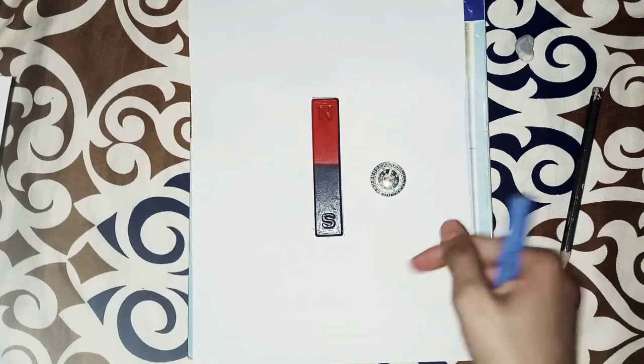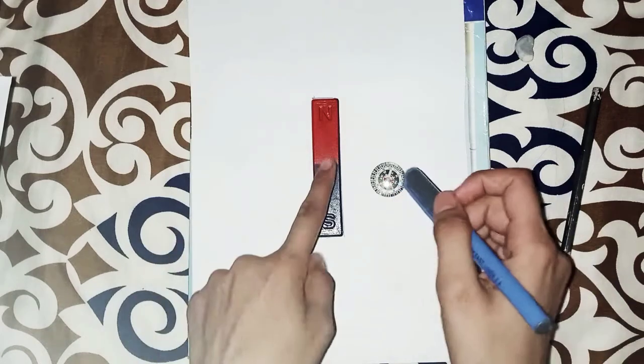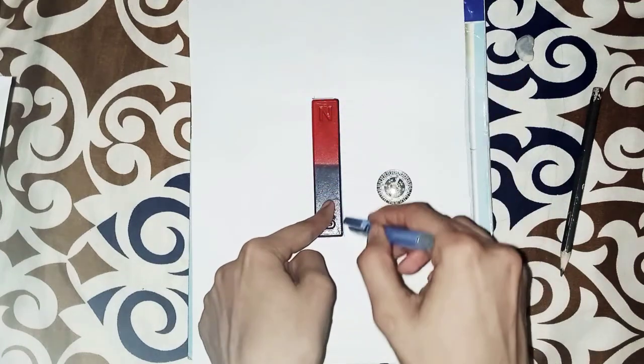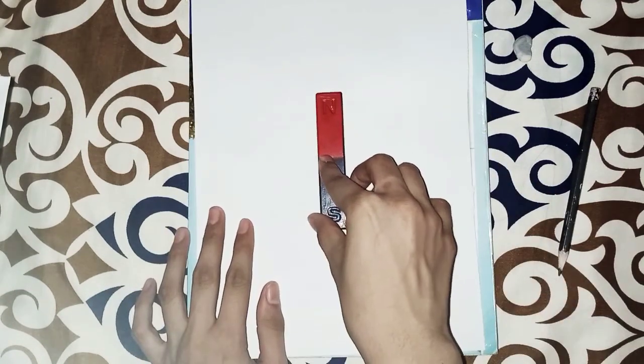Assalamualaikum, welcome back to my channel. Today I will tell you how to trace the magnetic fields using a bar magnet. First of all, take a bar magnet, fix it on the paper, and draw the outline lines like this.